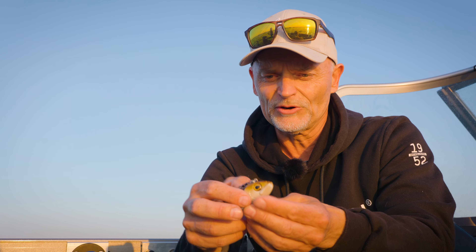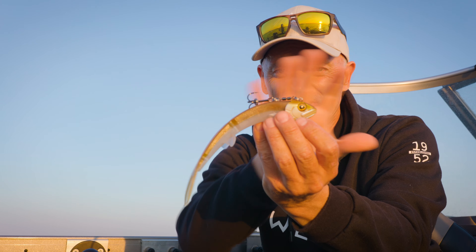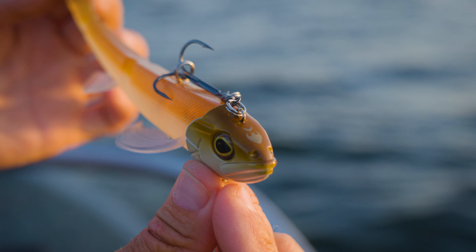So in total we talk about six colors, and when they come ready rigged with the head, the head color attached up front matches 100% the body color. You also have lifelike eyes on top of it, and you have the eyelet to put in your snap.